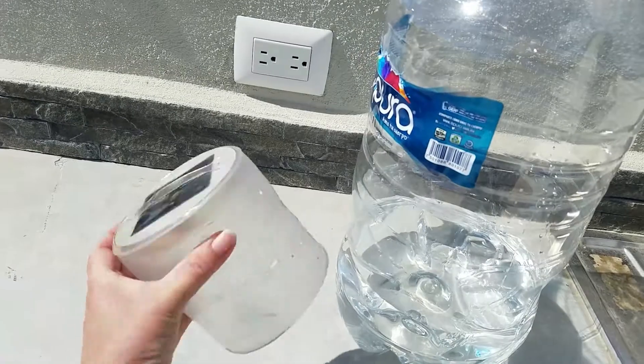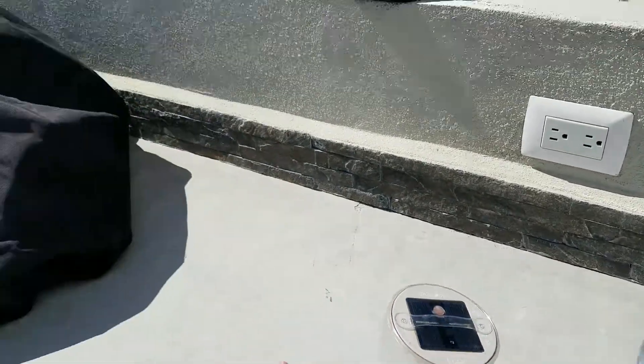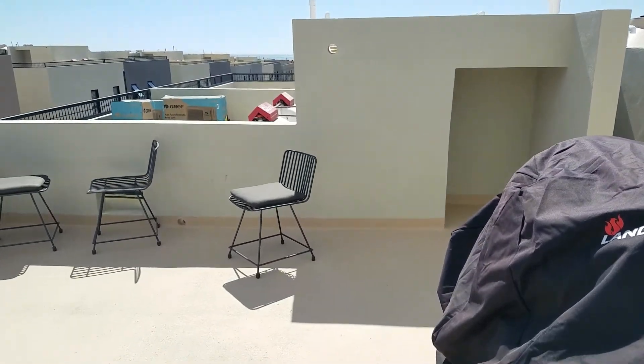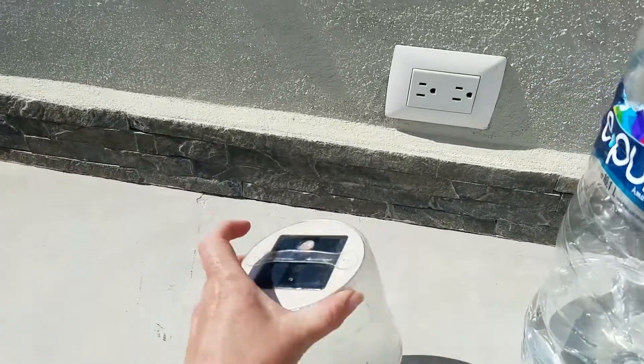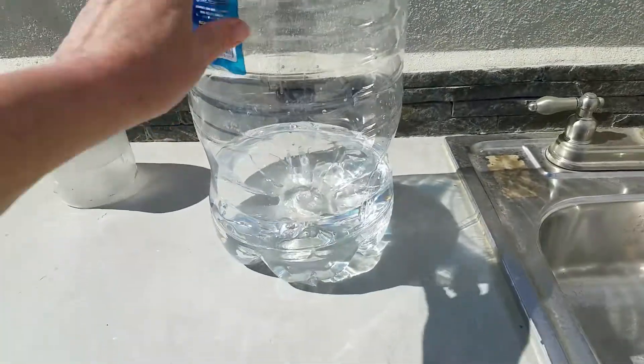You may have seen that I did a video on this little solar light — I'm just charging it up on that rooftop deck so I can run it at night. And I'm also pasteurizing some water.